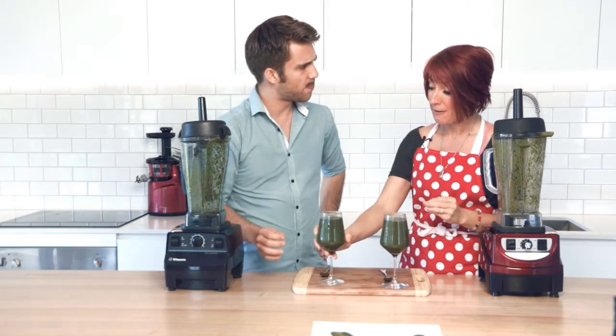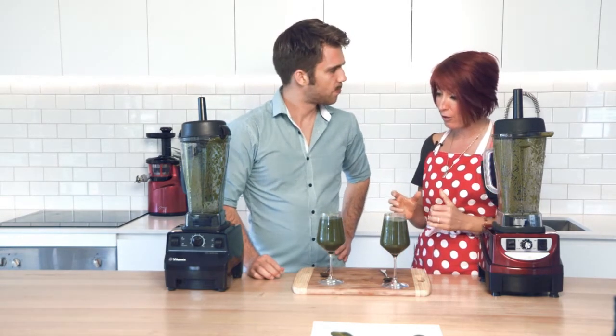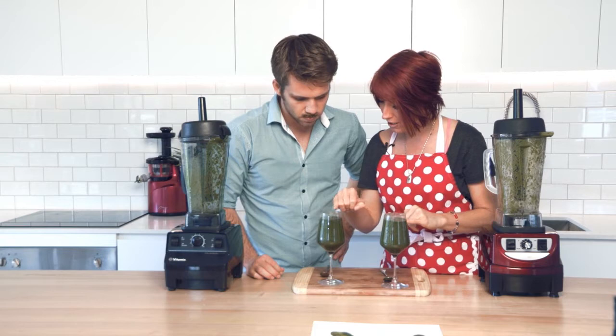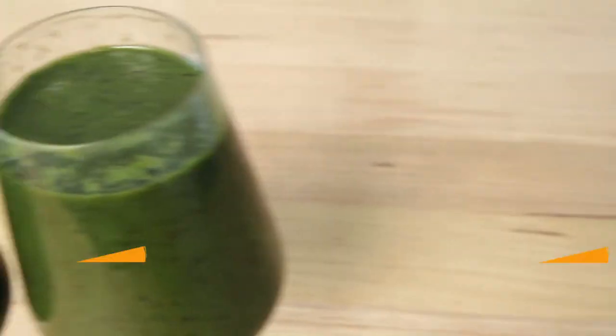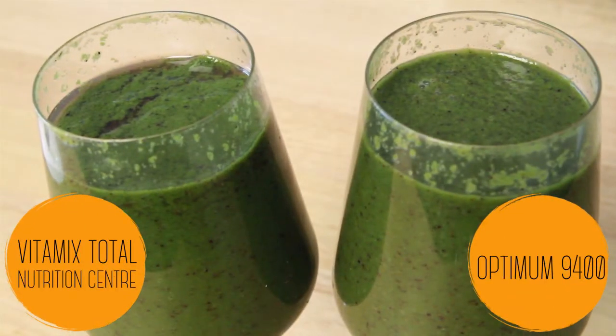It's very close. What I'm just noticing — can you see that? It's the way it's starting to set. It's just breaking apart actually. There's actually a little bit of separation in the Vitamix.